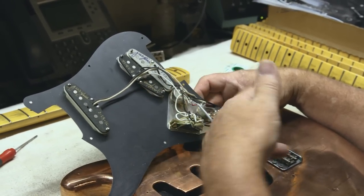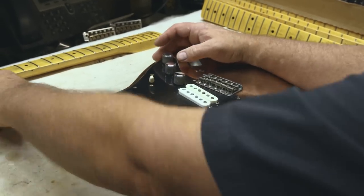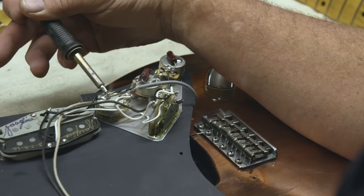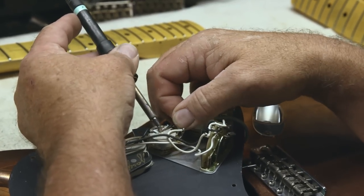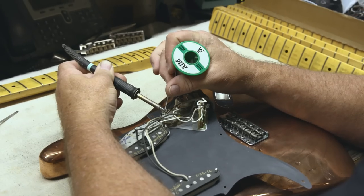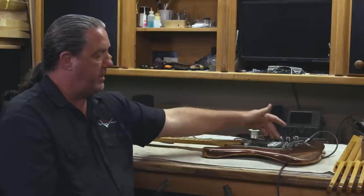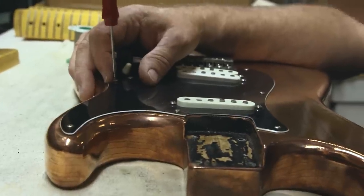Looking deeper into the components of this pickguard, the first thing you'll notice is that there are two pickups in the bridge position. It's not a humbucker — the middle has been turned around and sistered up. The way they're wired is similar to a P-bass pickup. It just has more output than if they were by themselves. With the three-way switch in this position, you're getting these two pickups together — a little bit higher output.